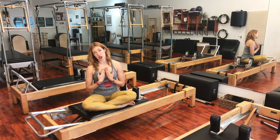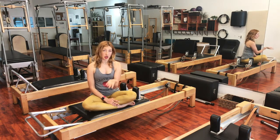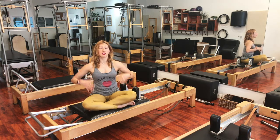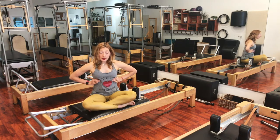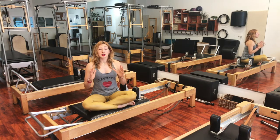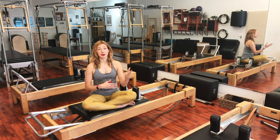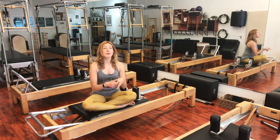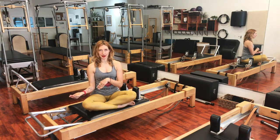By the time you get to Shave and Hug in the rowing series, you have been doing your pulling straps, which we talked about a lot last week. The pulling straps really do help set you up for Shave and Hug because they are so centered around strengthening this area. Shave and Hug in the actual order that Andrea and I teach it will come before pulling straps, so eventually Shave and Hug will warm you up for your long box. But until you get to rowing, the long box actually prepares you for your rowing series.